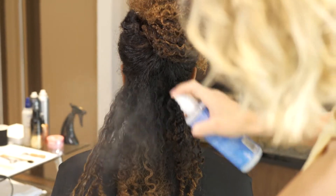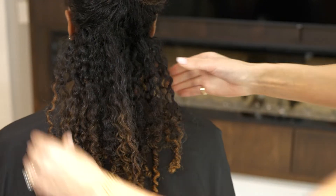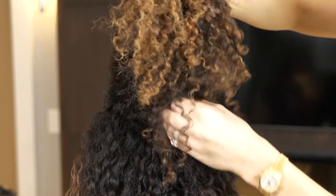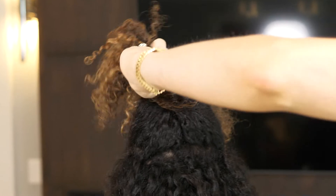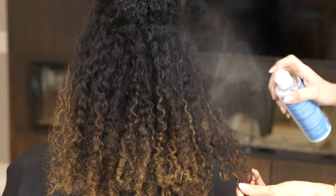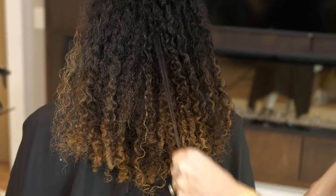Now I'm going to go through and define the rest of Yashana's curl. Using the same product — which is a leave-in conditioner with a little bit of heat protector — I'm just going to use my hands to make sure that there's no sort of unwanted frizz or a texture that doesn't look as smooth as I want it to. Depending on the hair type that you're working with, you may want to change your product. I prefer a spray because it's easier to apply.